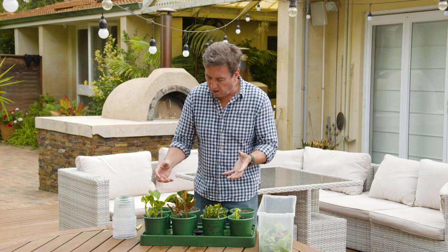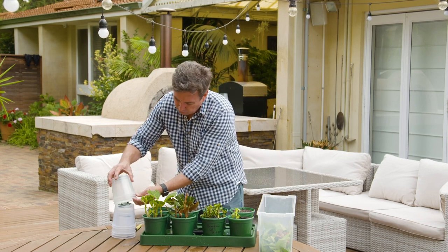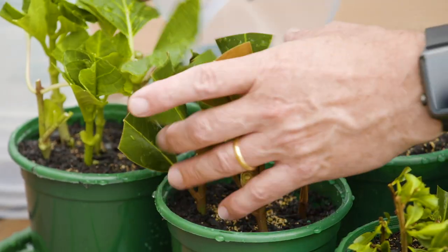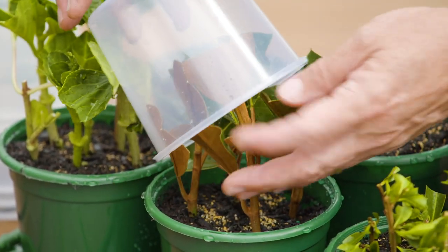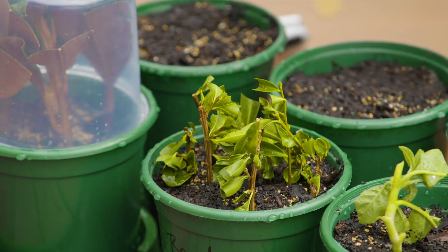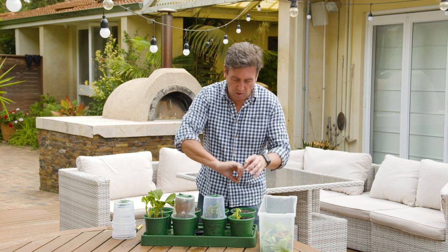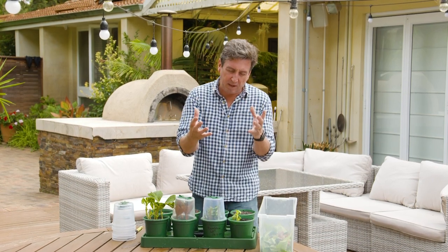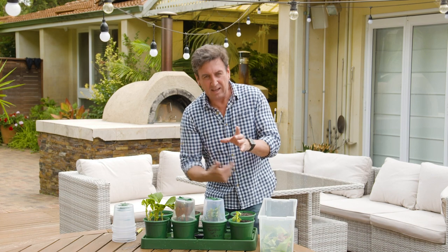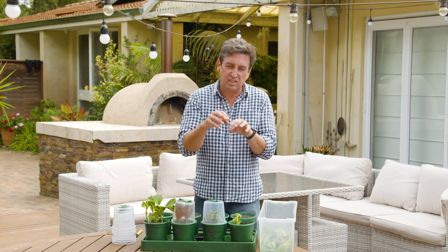Give them a water afterwards. I'm using a professional propagation system here called the Aquamiser, which comes with its own little cover that goes over the top, just like this. The idea is it holds humidity in. You can also recreate this quite easily at home by using the pots with some coat hanger wire bent over the top in a bit of a frame, and grab a plastic freezer bag over the top with an elastic band around the pot — it holds the humidity in. That's what you're trying to do here: keep the humidity in.